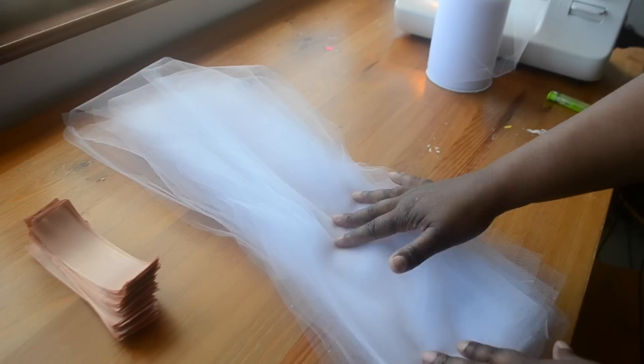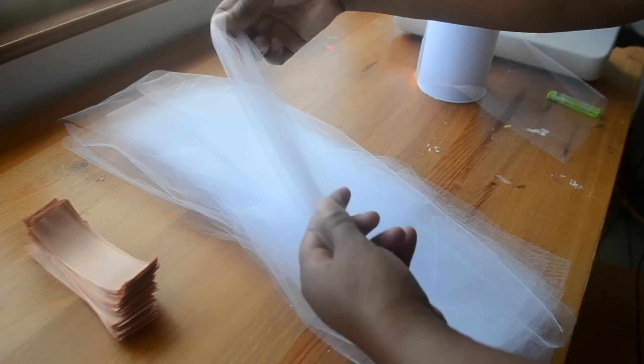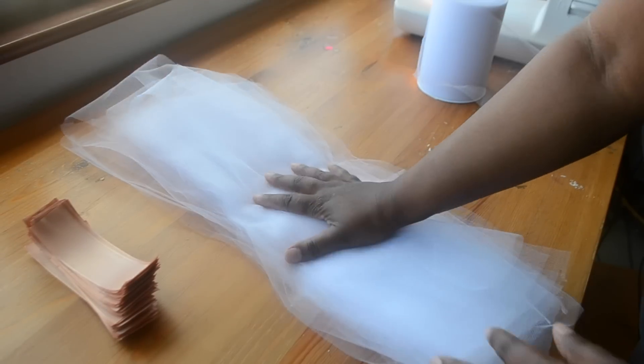Begin by cutting tulle strips from a spool, double the length of the skirt you want to make. Mine measure about 20 inches because I want to make a 10 inch skirt for a 3 year old.